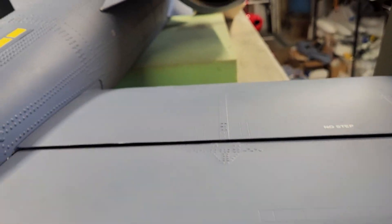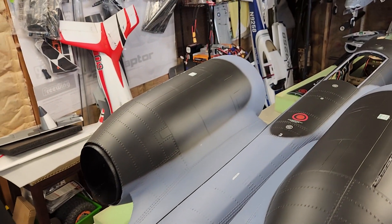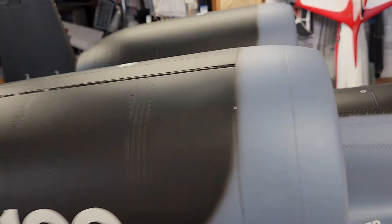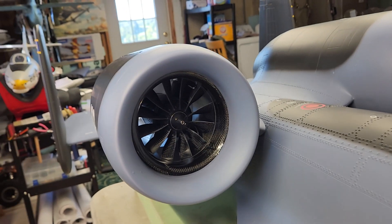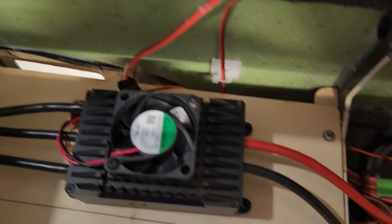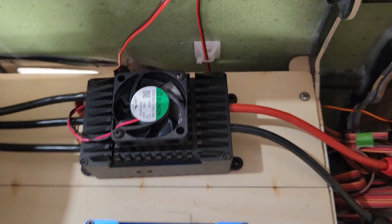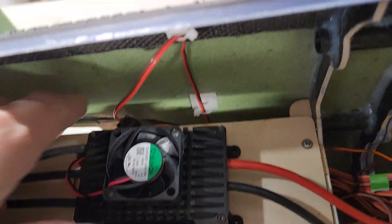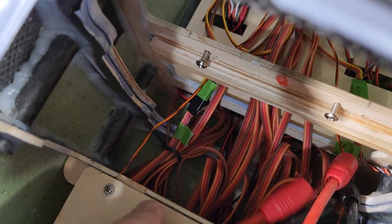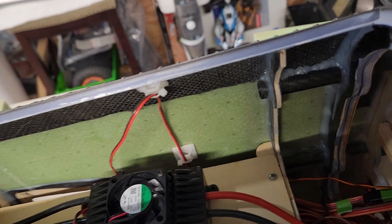We've got our pods in place, power system is hooked up, everything is working. We've got a wiring run, lines are in, ESCs are in place. And underneath, if you look, there is a huge bundle of wiring which is what we're going to cover right now.